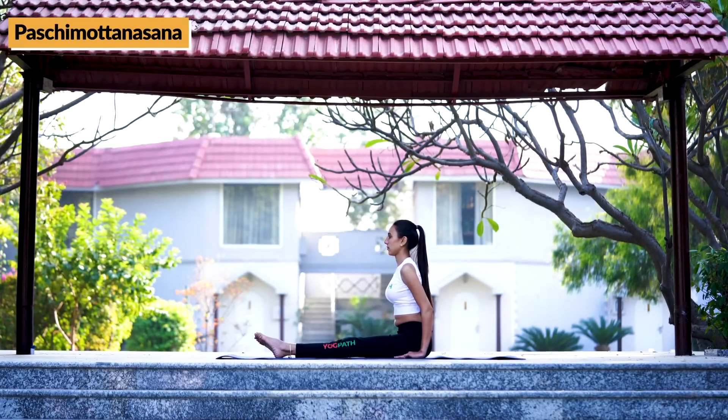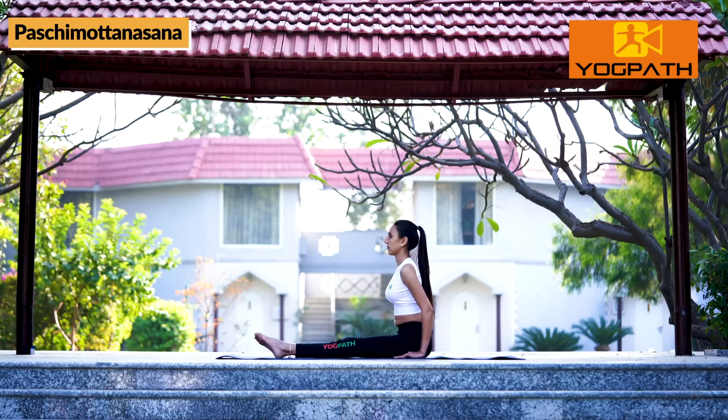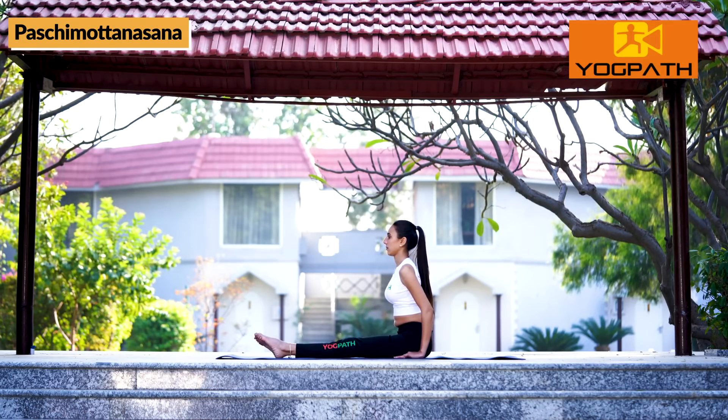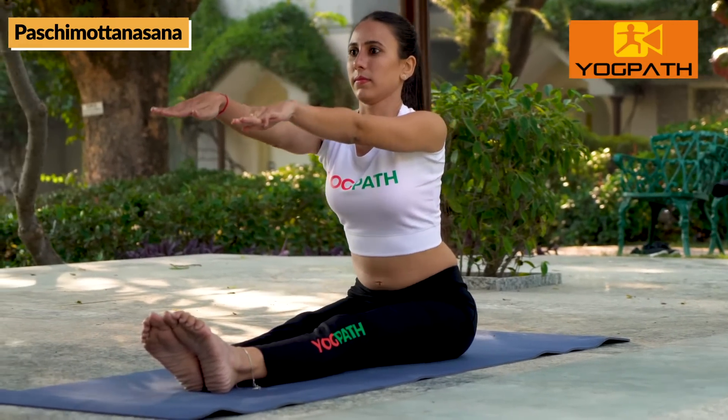Breathing remains normal throughout the asana. Sit with legs open in front, straightened. Extend both arms parallel to legs.